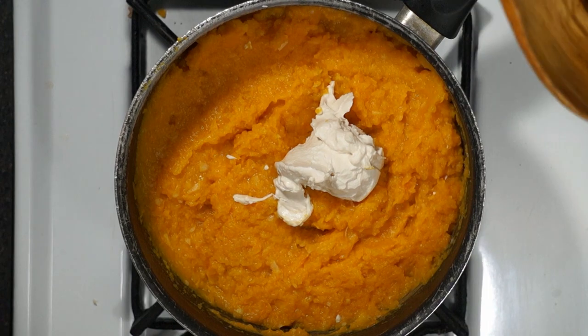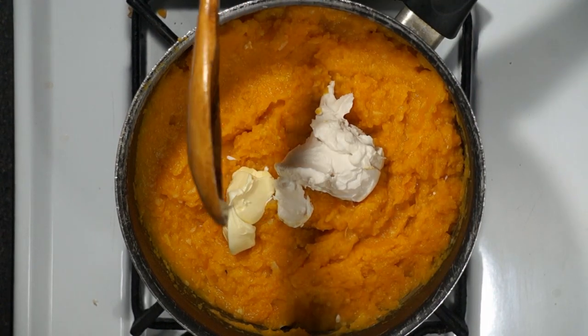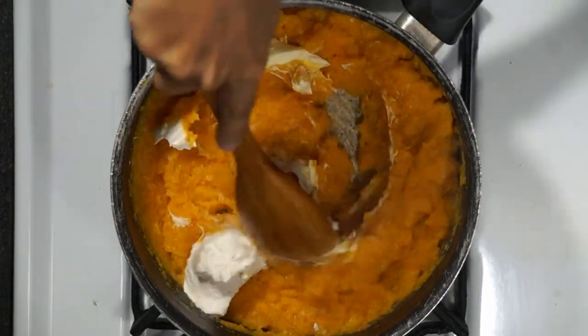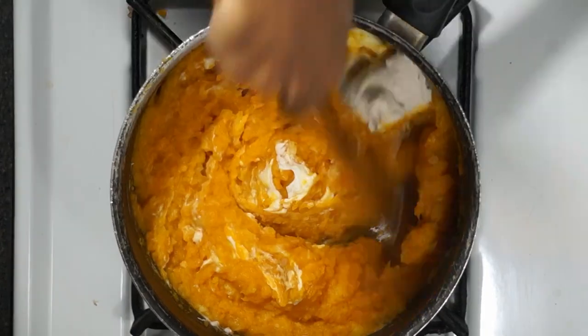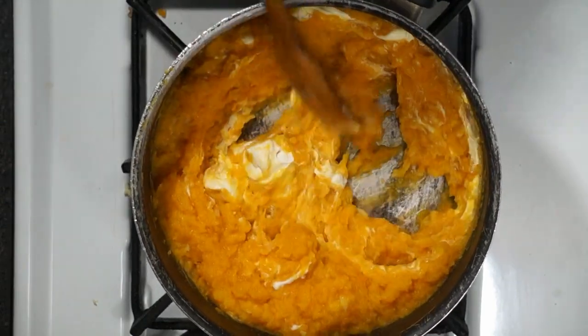I just added a quarter cup of non-dairy cream cheese, and I'm going to do another tablespoon of butter in there. Then I'll go ahead and lower the heat down to low since everything is nice and heated up already.